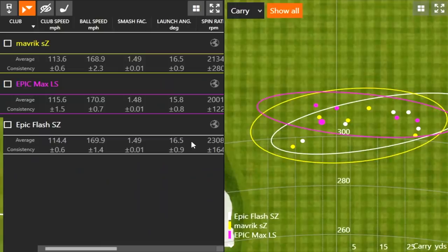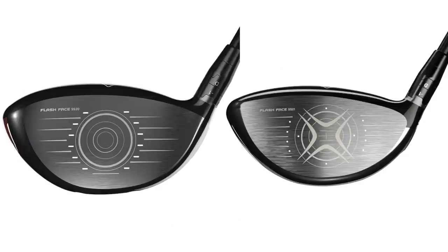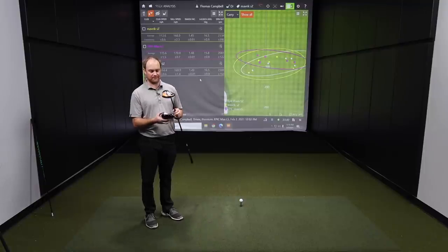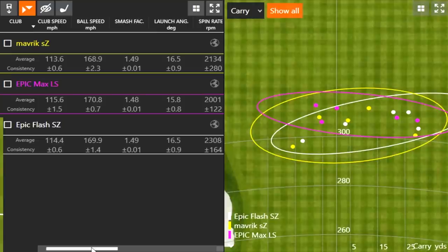Looking at the numbers, there are spin differences and ball speed differences across the three clubs. Thomas shares his feel on each: the Epic Max LS seems wider from heel to toe, offering more coverage and forgiveness, but it sits flatter with a sharper toe — like an anti-left setup. He felt he could go after it without worrying about hooking. It also spun less, which contributed to more distance, despite being a larger profile head.